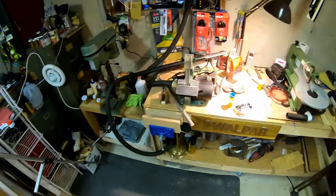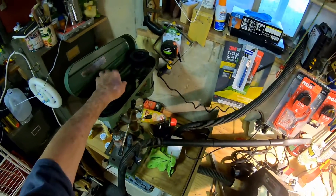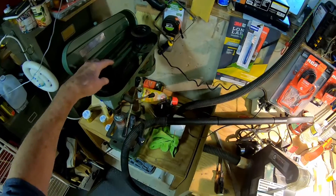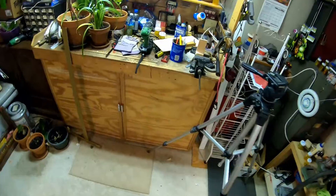One of my oldest viewers pointed out to me that I should be using this drill press, but my belt is loose and when I go to drilling it goes to slipping. I think I need a shorter belt, but I don't have time to fool with that. We're going to use the hand drill.